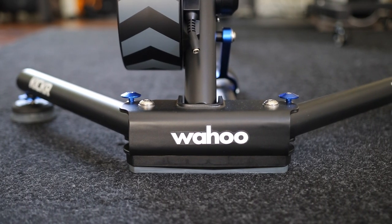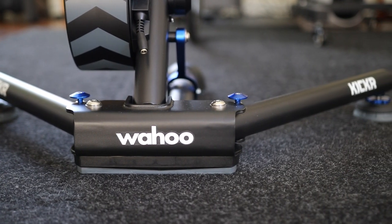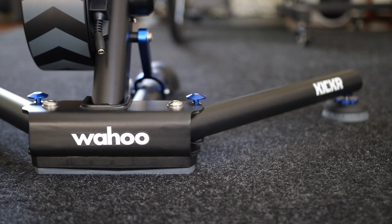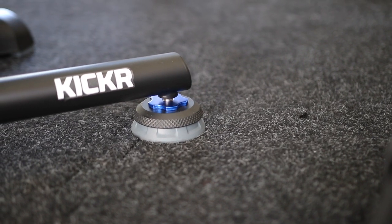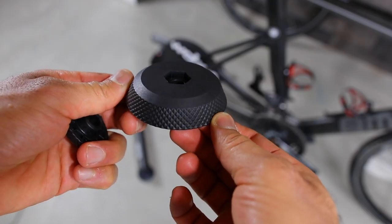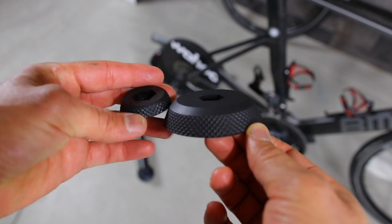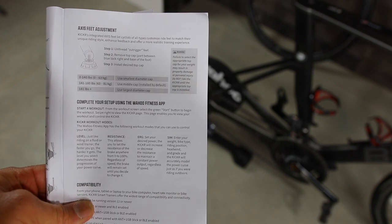These cushioned feet, made from a rubber-type material, allow up to five degrees of tilting side to side. The AXIS feet come in three stiffness options: easy, medium, and hard. To change them, all you need to do is replace the top cap — these caps are weight-specific and you need to select the appropriate one for your weight. By default, the KICKR comes with the medium one installed.